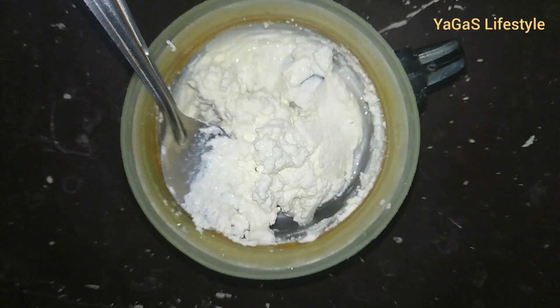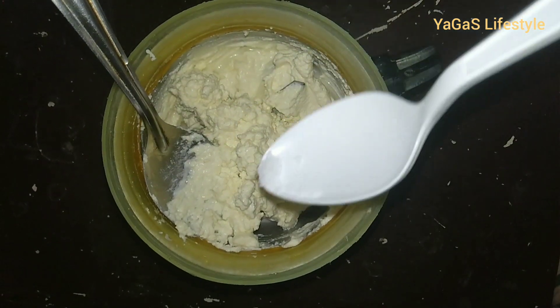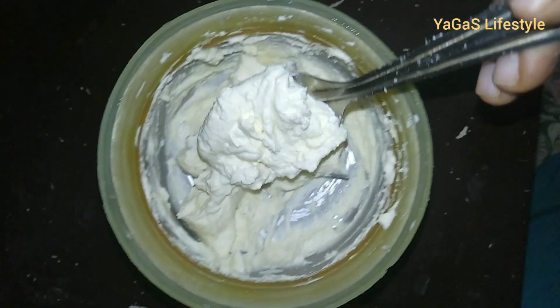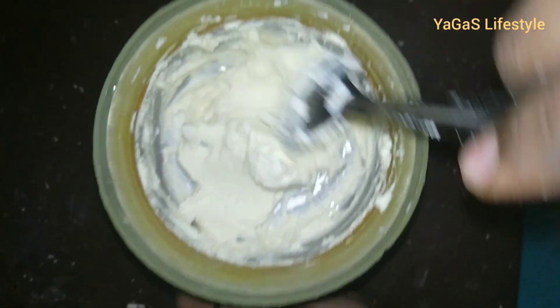Now we are cooking a little. We will add some more. Now we have our cheese ready.